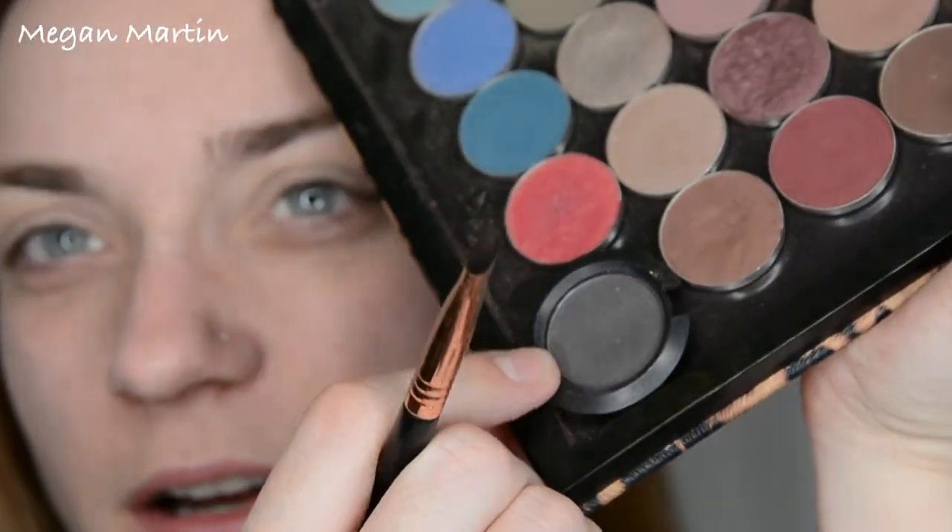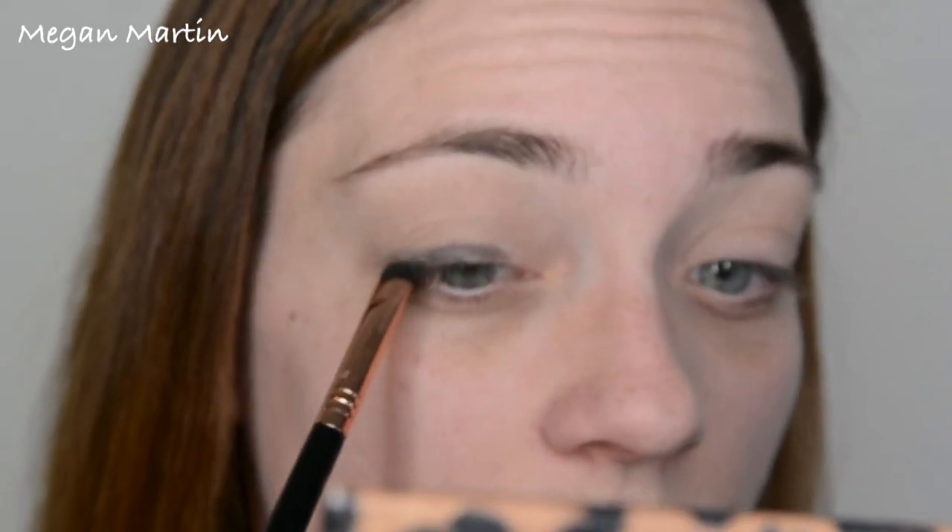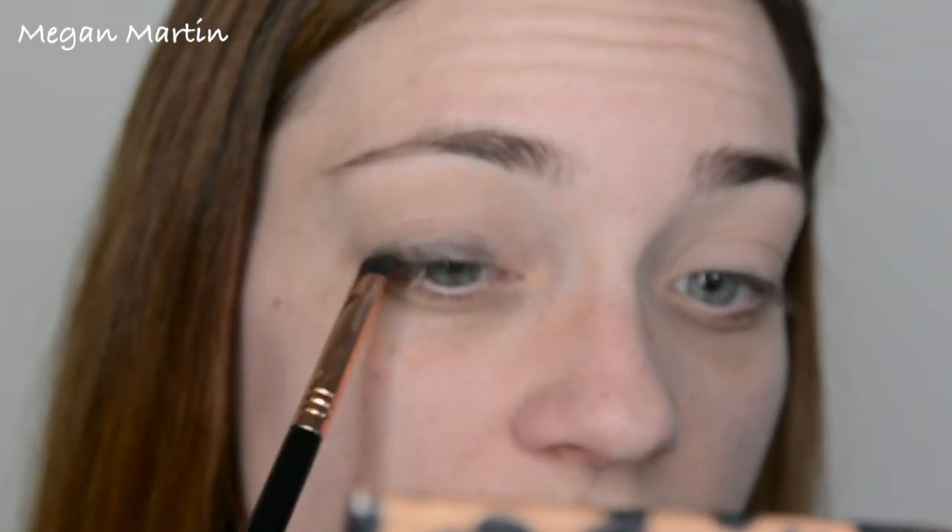I'm going to be taking this matte color right here — I'm pretty sure this is like Script or something like that. I'm taking it on my E20 brush and I'm starting this down at the lash line, putting most of my color there and then kind of blending it up.